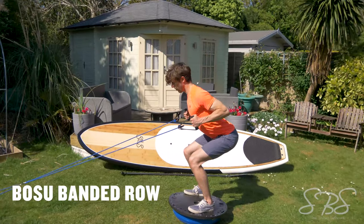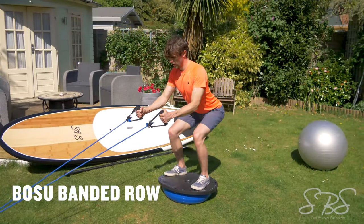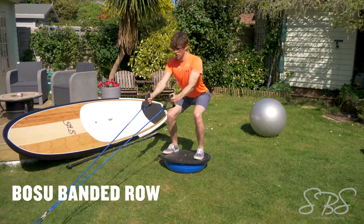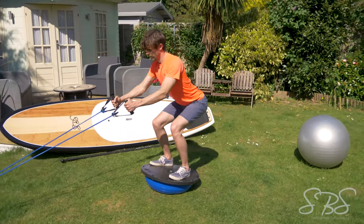The Bosu banded row is a great exercise for building a strong back whilst working on core strength and lower back stability. Anything from 15 to 30 reps, or for endurance anything above one to two minutes, is going to be great.